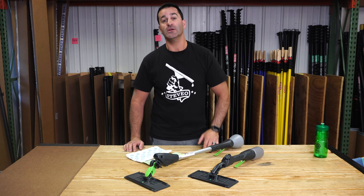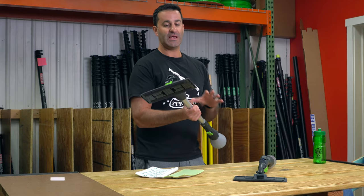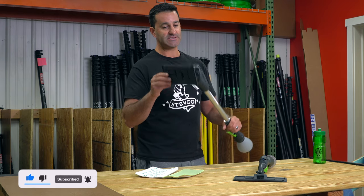Alex of WindowCleaner.com here. This is the IPC Eagle Cleano. Cleano is an indoor — people want to say water fed pole system, but it's really an indoor microfiber cleaning system.